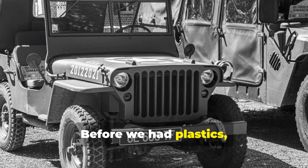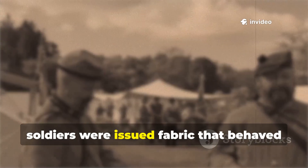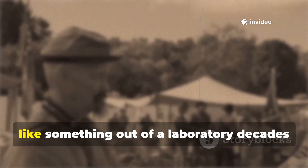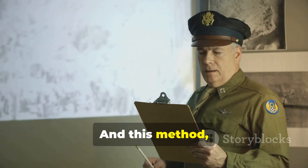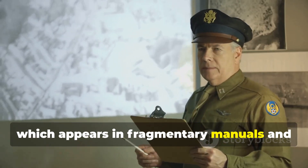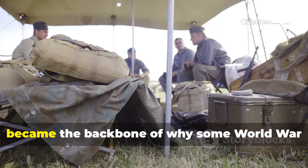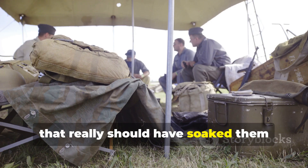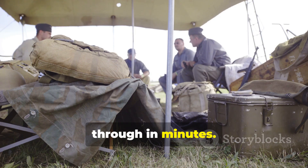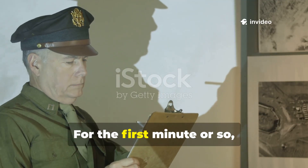Before we had plastics, synthetics, and polymerised waterproof membranes, soldiers were issued fabric that behaved like something out of a laboratory, decades ahead of its time. This method, which appears in fragmentary manuals and field notes but was never fully explained or standardised, became the backbone of why some World War II shelters remained dry in conditions that really should have soaked them through in minutes.